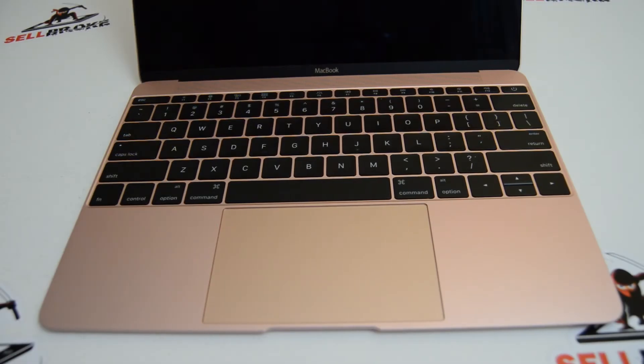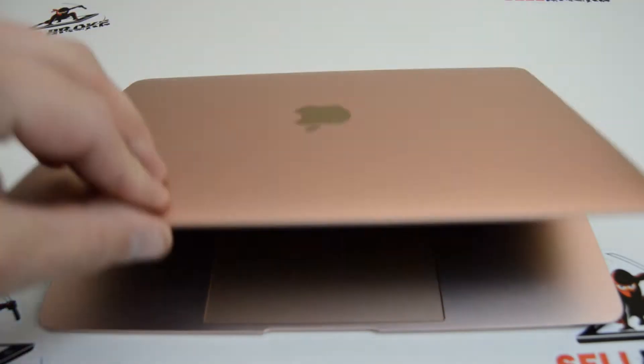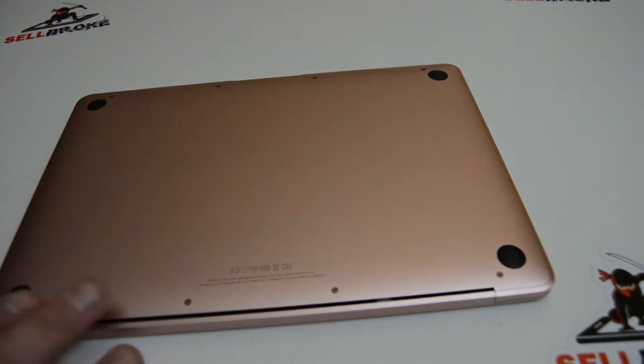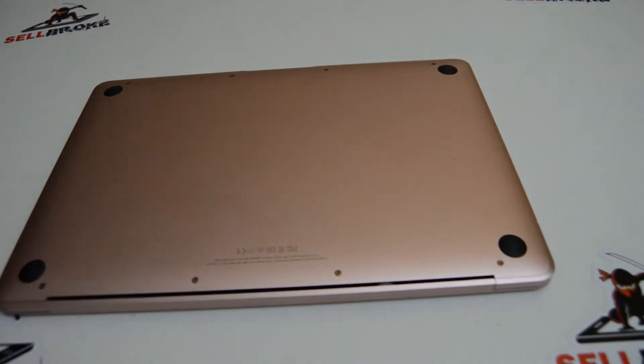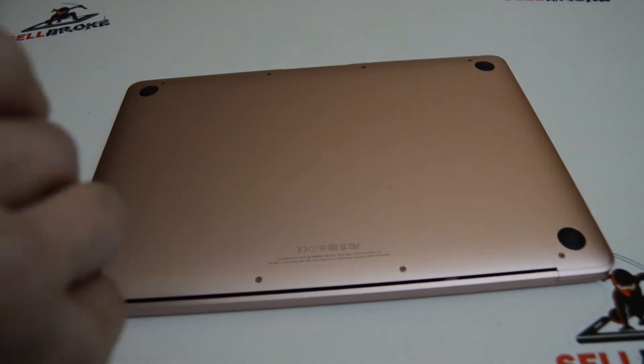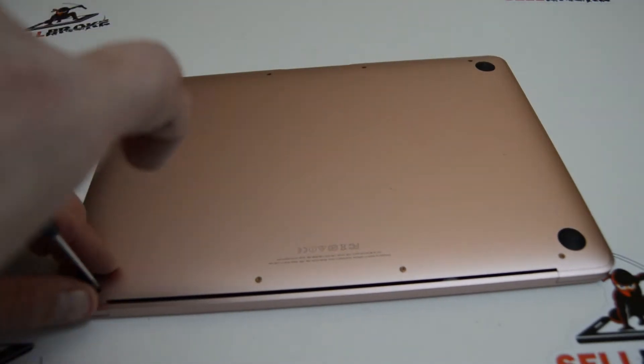Welcome. Today we're going to be breaking down this MacBook 12-inch A1534 rose gold laptop. With the Macs you're going to need a small pentalobe screwdriver — the diameter is a 1.2. Just be advised that we're going to be leaving the display assembly complete and also not removing the keyboard, but we'll remove the bottom case and the other components including the logic board.